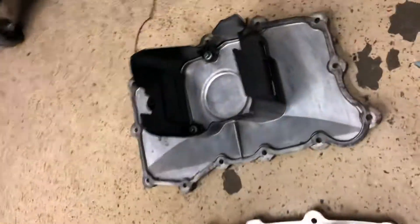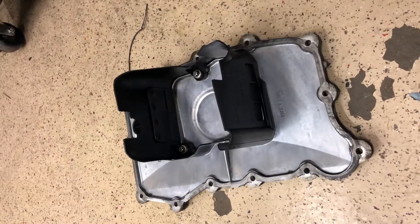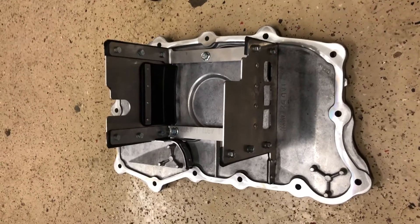Here's a standard M96 — or this one's off of an M97 — oil pan, and here is an X51 factory genuine Porsche oil pan.